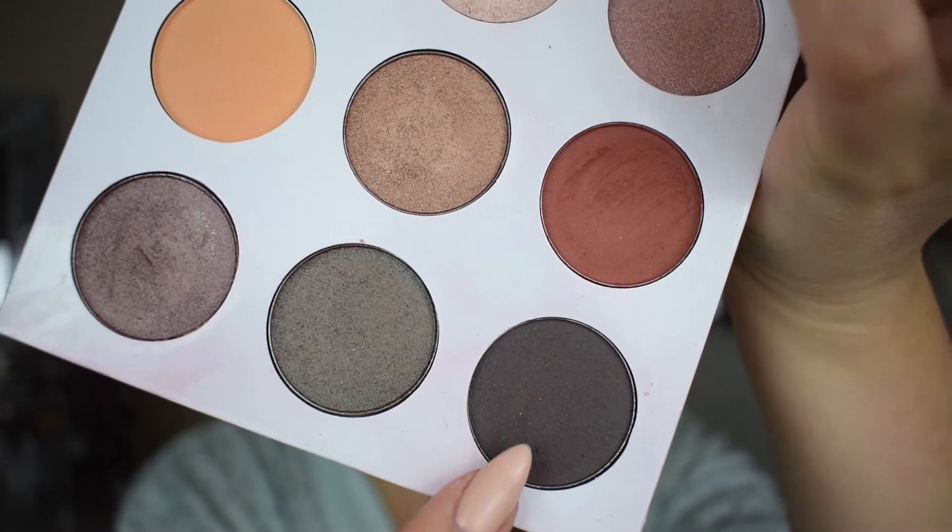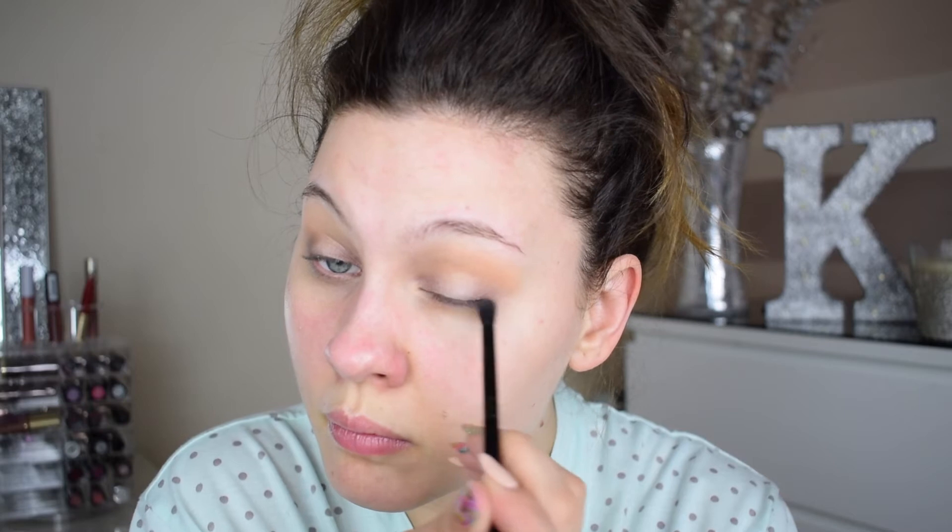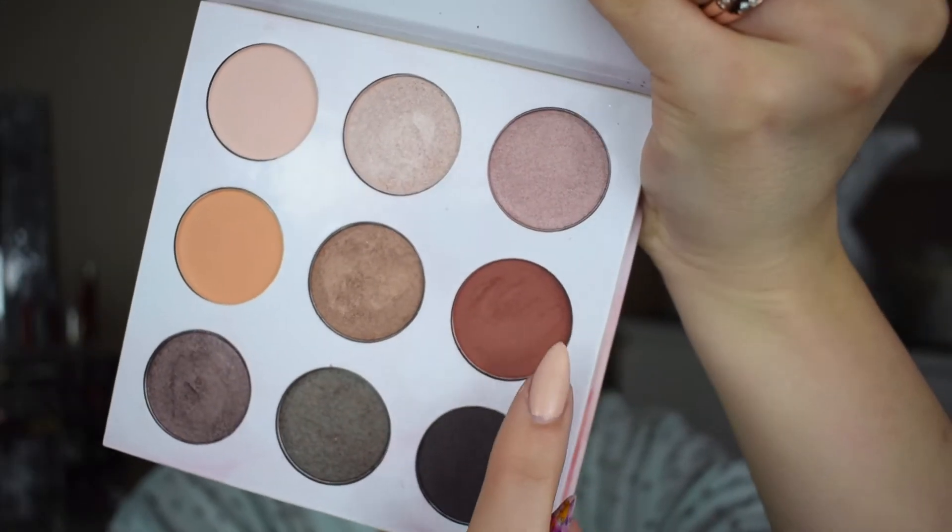Now I'm adding a tiny bit of this darker color just on the very outskirts — the outer V of the eye. I'm not taking that into the inner area at all, just the outer corners. Then for this rustic orangey shade, I'm blending a bit of that through the crease as well, because I felt like I needed a little bit more depth in the crease.